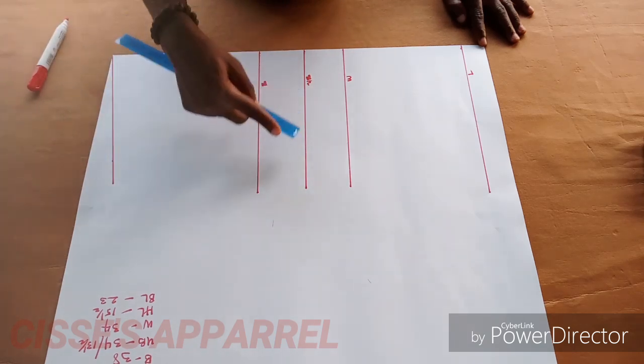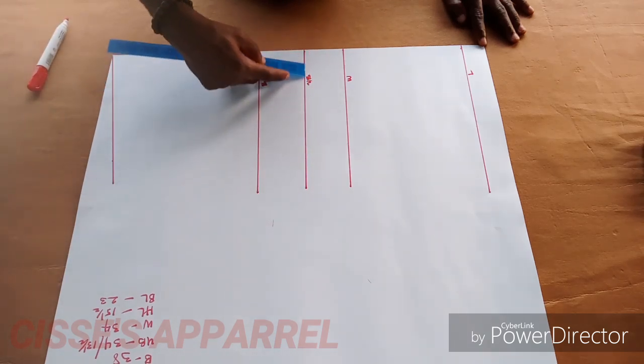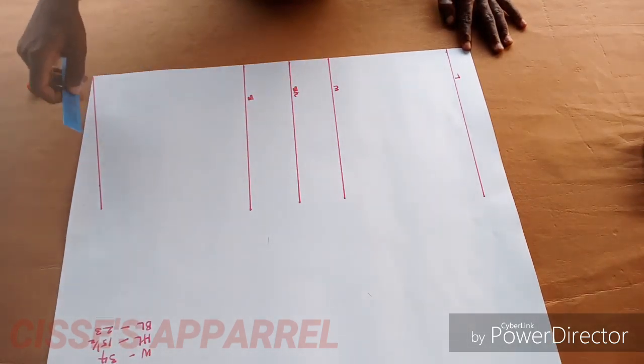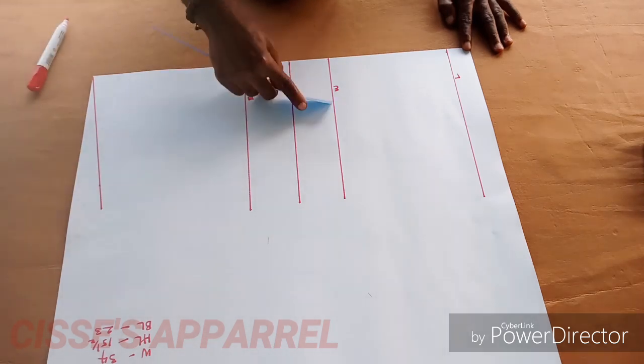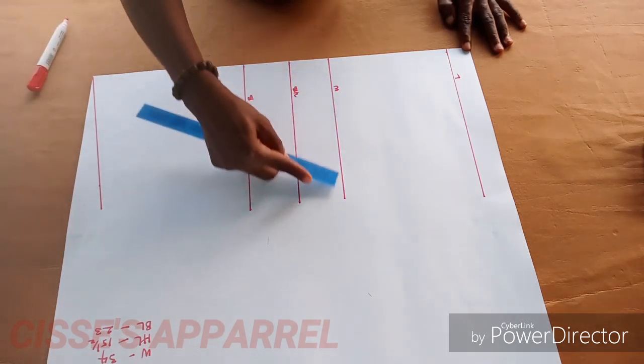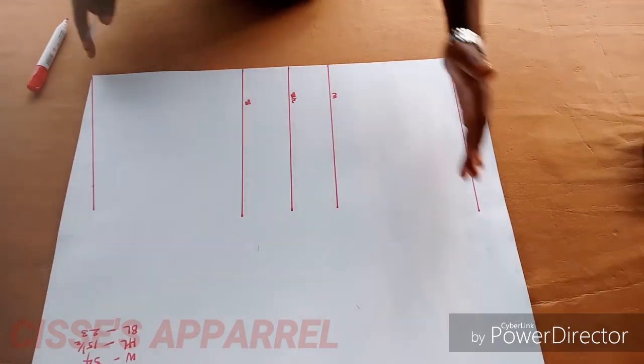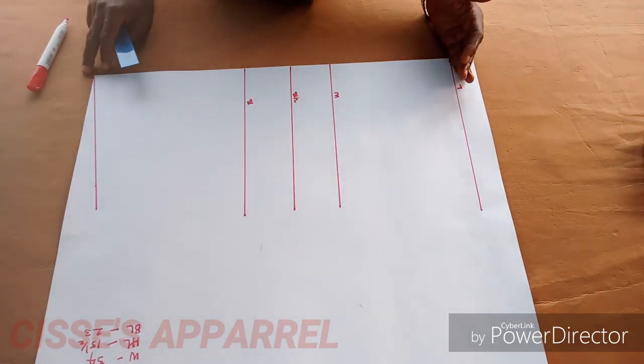From shoulder to under bust, that is that line. From shoulder to the waist — some people call it the affluent line, some people call it the waistline.